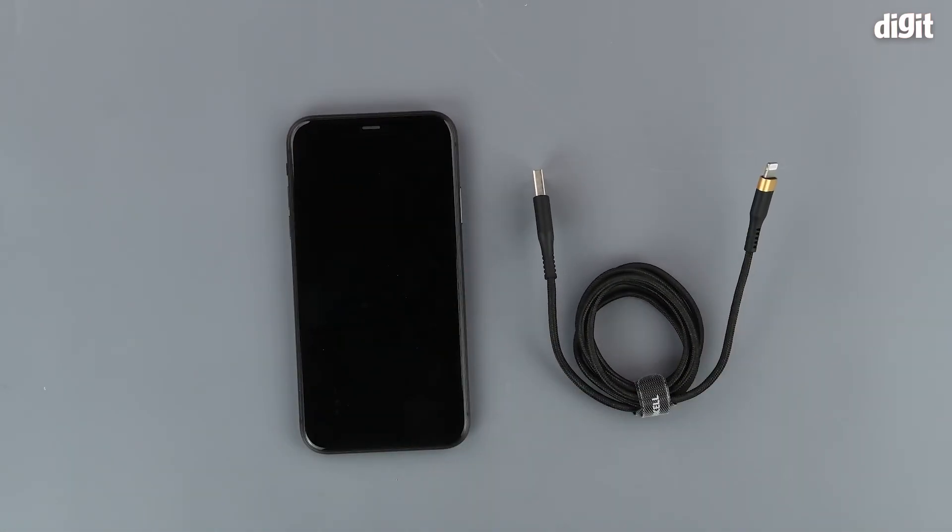So this was the unboxing of the Duracell USB-A to Lightning cable. Thank you for watching and we will see you in the next one.